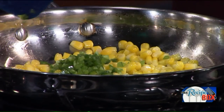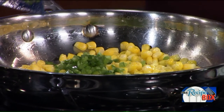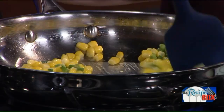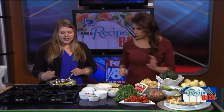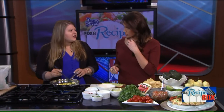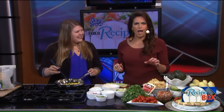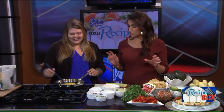Once the corn's cooked you can add in your minced jalapeño — it's just one jalapeño. I went ahead and pre-minced it and cut out the seeds just to make it a little less spicy. Then just let that cook for about a minute or two until it gets aromatic and you can smell the jalapeño.